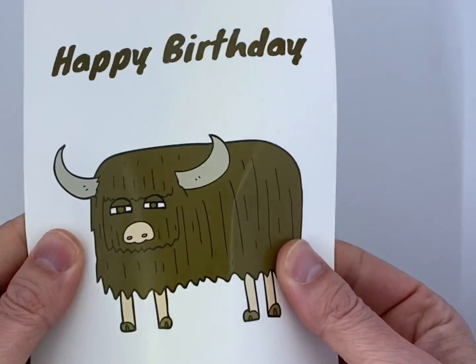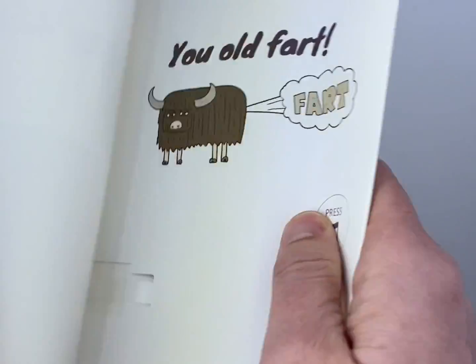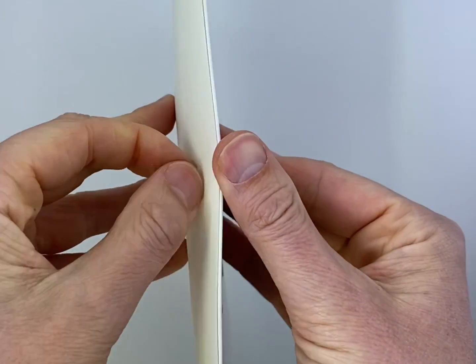The press play button is actually fake — it does nothing at all. So when you open it and close it, it will keep on playing for over three hours.